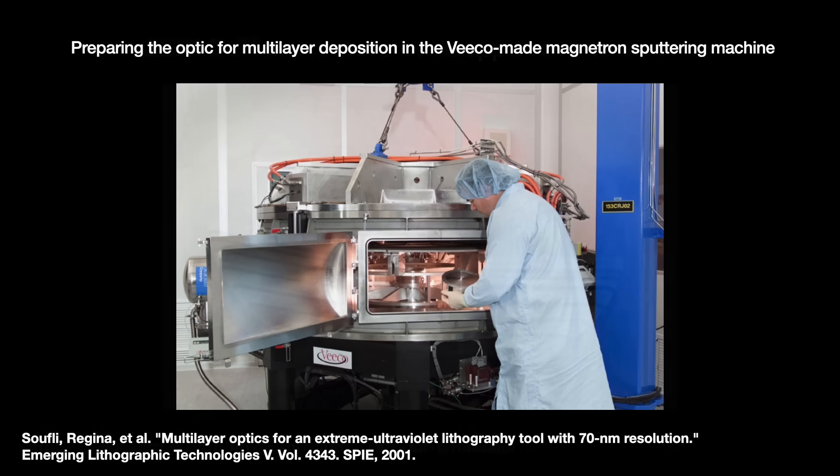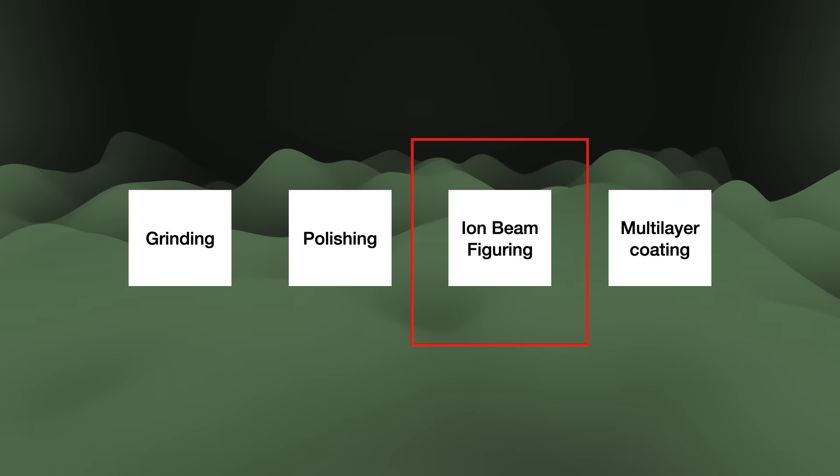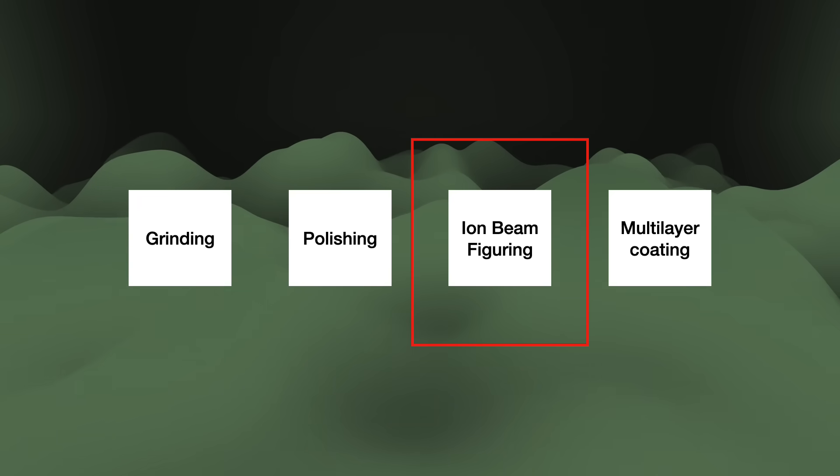What was harder was polishing the substrate to the proper flatness — a challenge enhanced by the fact that Zerodur glass ceramics are not suitable for polishing and that the mirrors are not simple spheres. They exhibit many different surfaces to achieve their optical purposes. So to the existing polishing steps, Zeiss added another subtractive process: ion beam figuring.